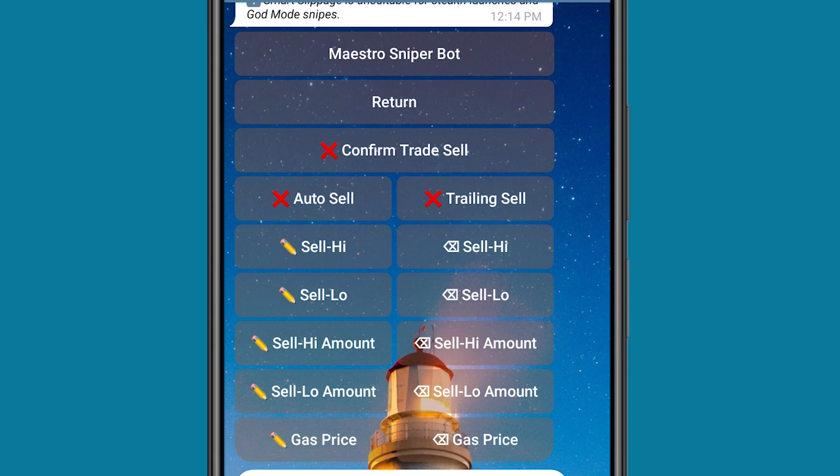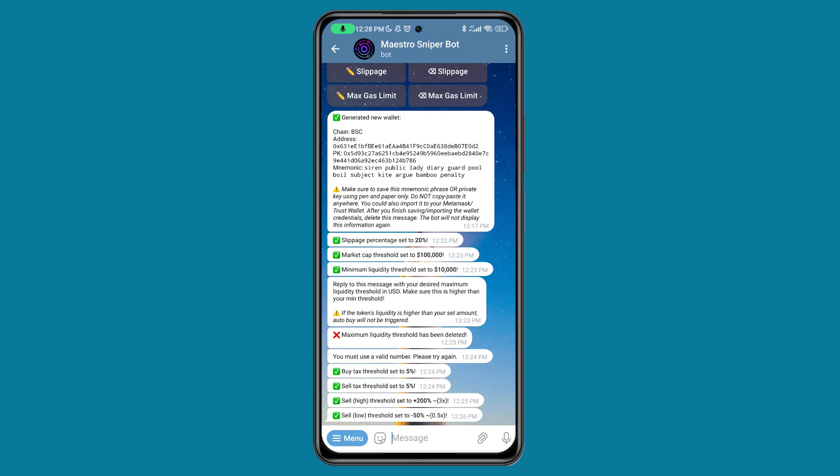You can actually do your own research and put in settings that work for you, but basically this is what I use. You can configure this to your own taste. Once I'm done with that, I'm going to click on return. I'm actually done with my Maestro Sniper Bot settings. Now let me go ahead to show you how to buy a coin. Let me go to DexScreener and look for a contract address.